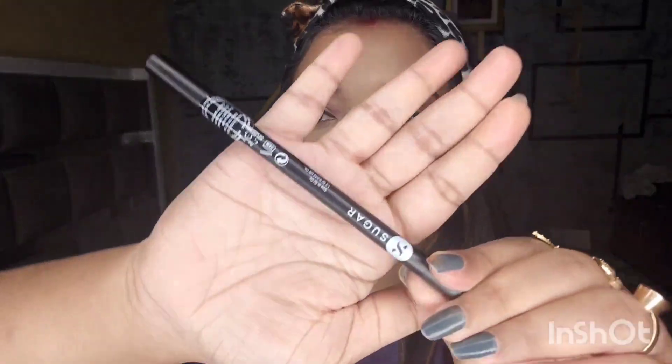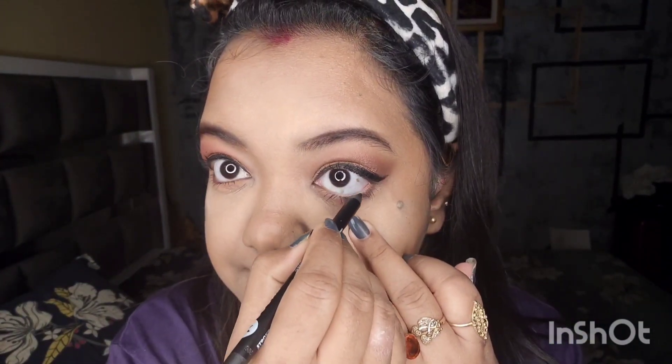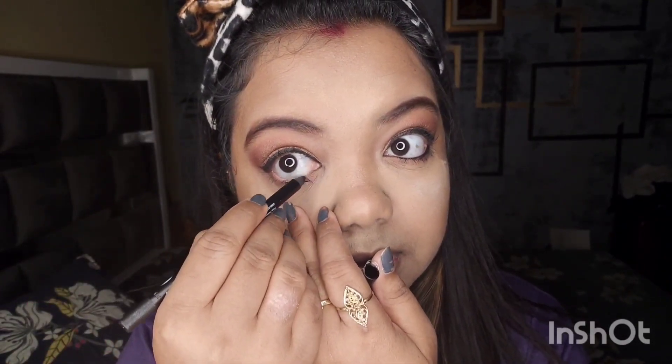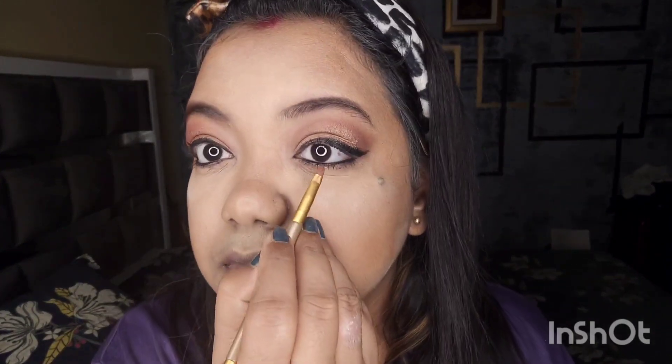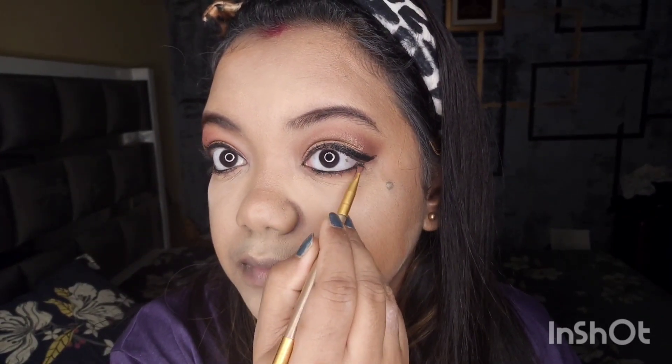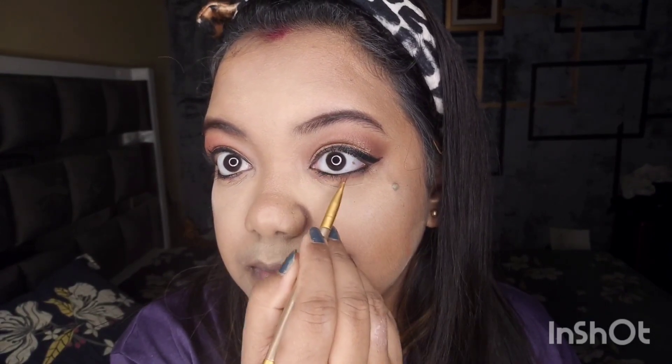Now I am going to blend the eyeshadow color. I will draw the lower eyeliner and blend the eyeshadow over the next layer, because blending is very important. If I use loose powder, I will blend it with a powder brush.